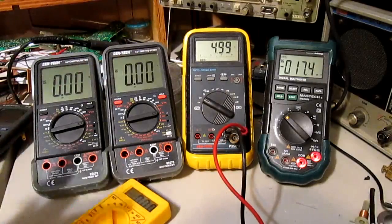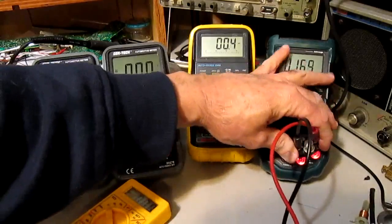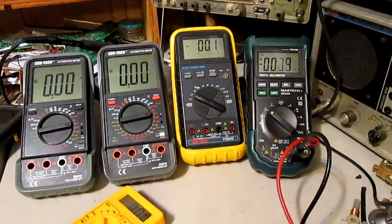5 volts — 4.99 toggling, just like the other one. That's kind of impressive all by itself. At least it's repeatable between the meters. This one here is a little hard to plug into.